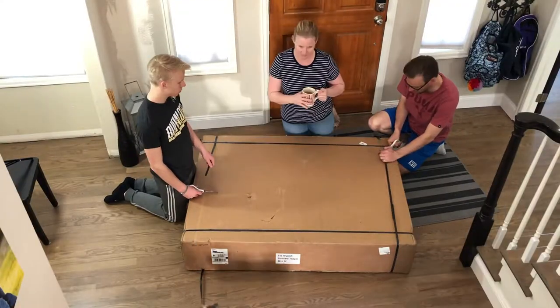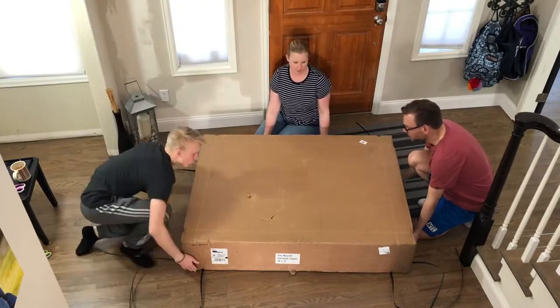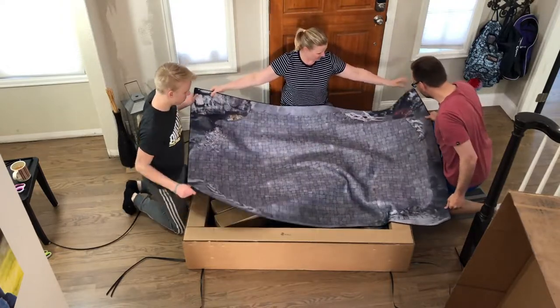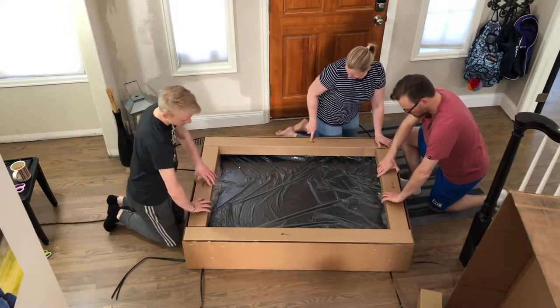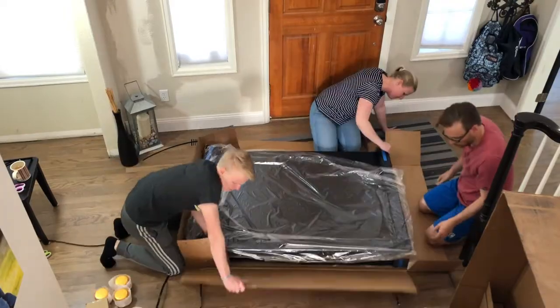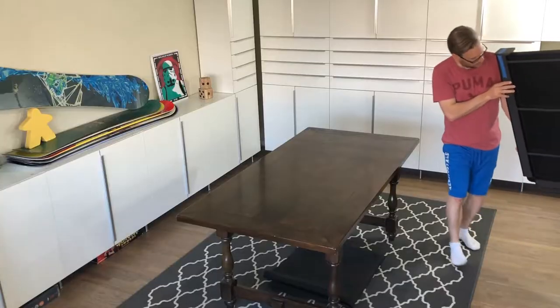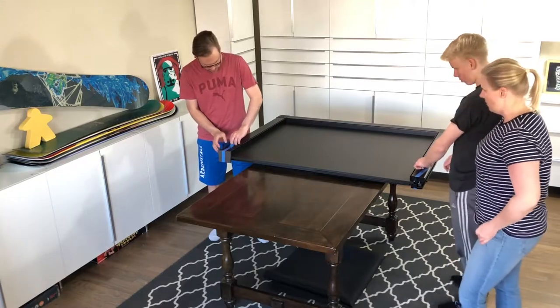I am so excited my game topper came today — we're about to unbox it! This thing is a beast, it weighs 91 pounds. This is the Mycroft 48 by 72 standard topper, the largest one they make. We have two more mats here, this one has cups. It's got some rubber on the bottom, which is what helps it stay on the table.